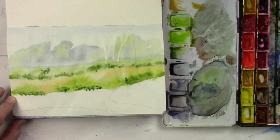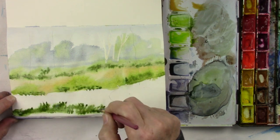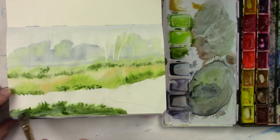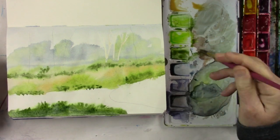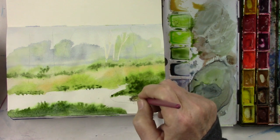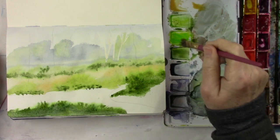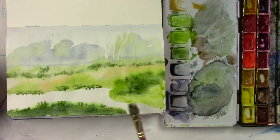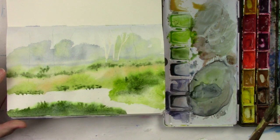I'm not worried about being exact as far as what the plants look like — it's just a suggestion because in a distant landscape you're not going to get that fine detail. Here's a hill that's a little closer to us, so it would be a little darker. I'm putting a tree in there, thinking about shadows — the tree would be casting shadows below it, so I'm using darker greens, I believe that's Daniel Smith green apatite genuine.